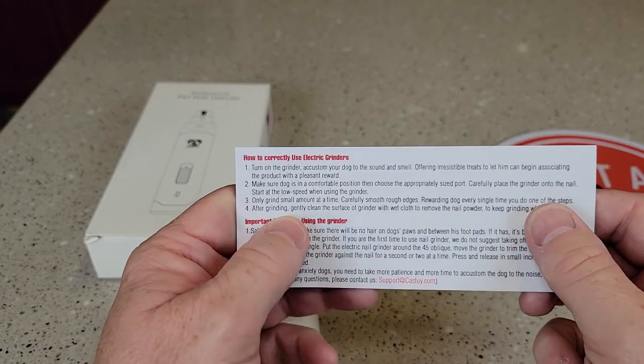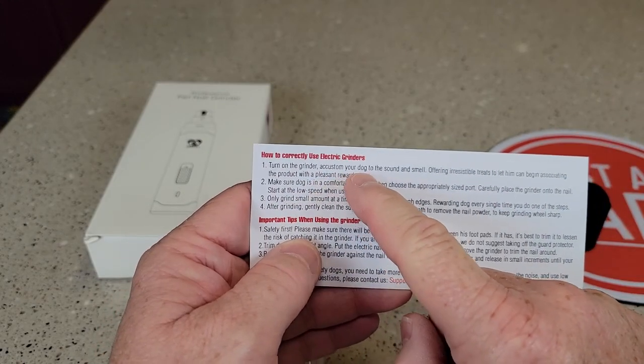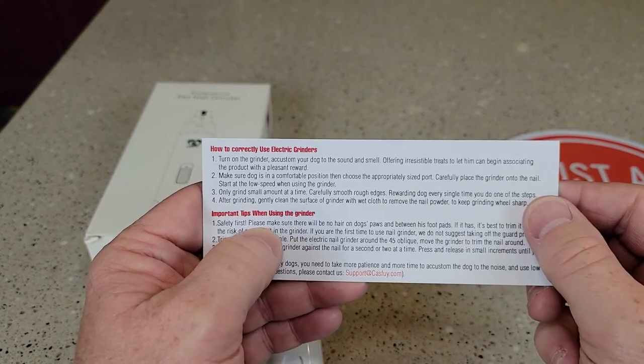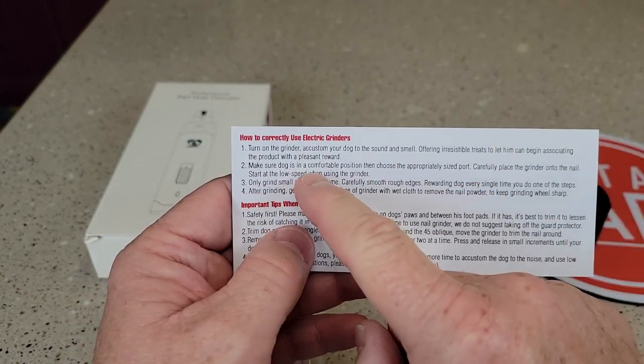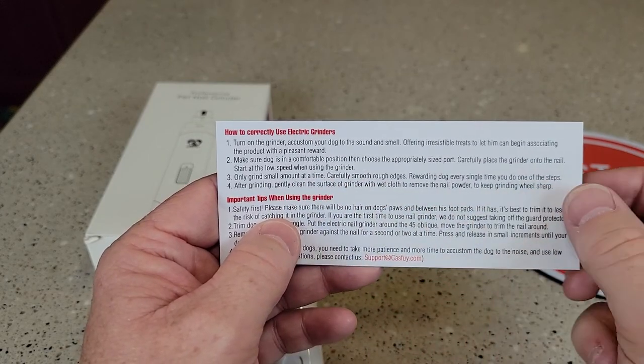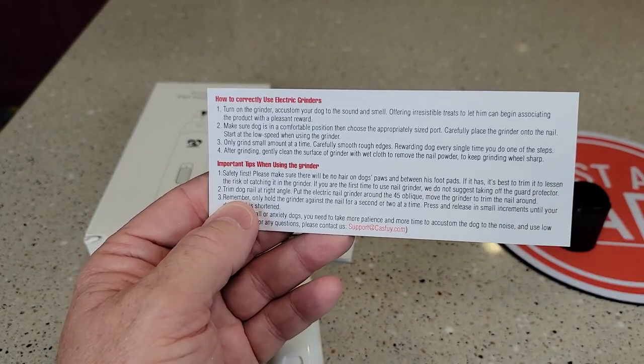They do give some important tips. Turn the grinder on and accustom your dog to the sound and smell by offering treats, letting them begin associating the product with a pleasant reward. Make sure they're in a comfortable position, and only grind a small amount at a time.